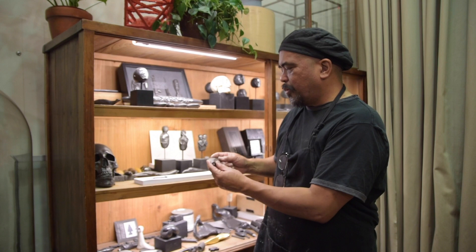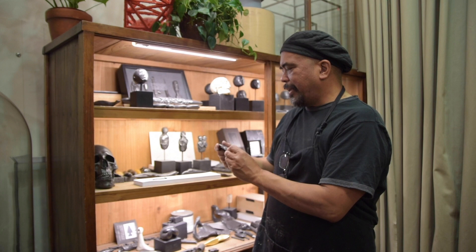Here in the studio we make these graphite objects. This one is a quill, and we're in our 22nd year now.